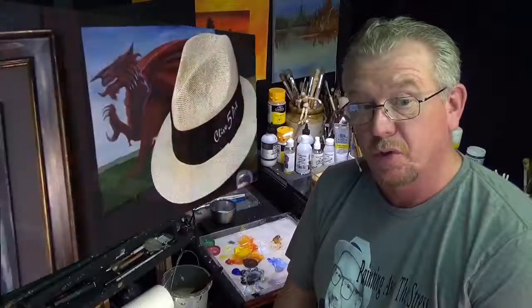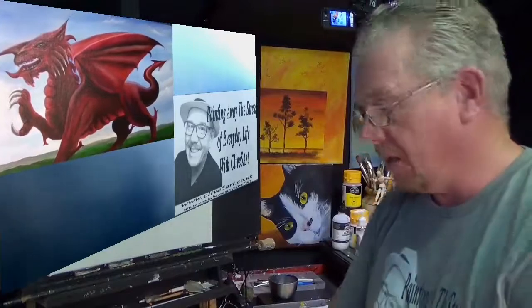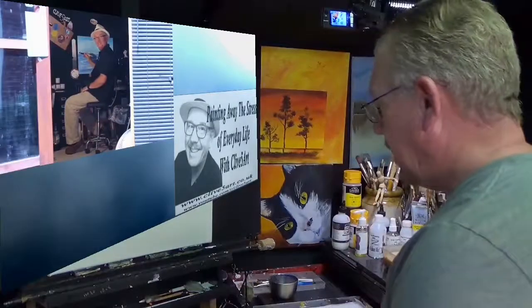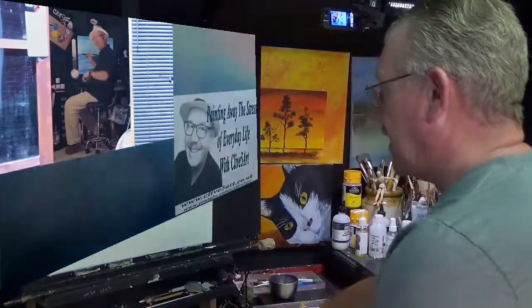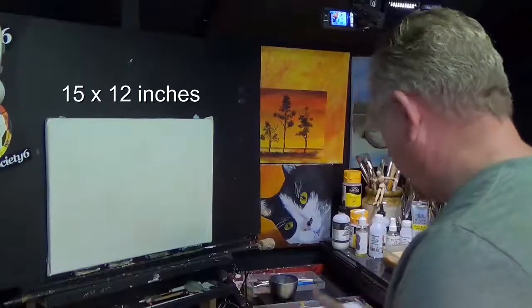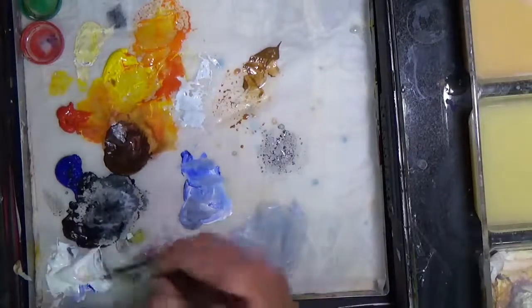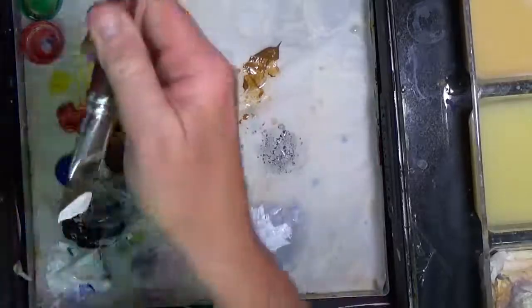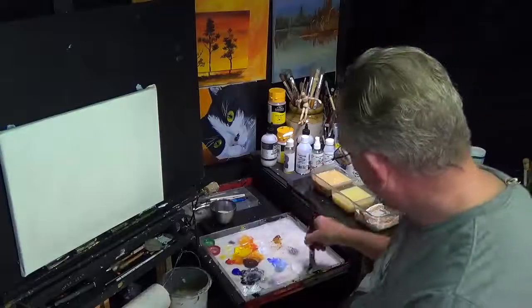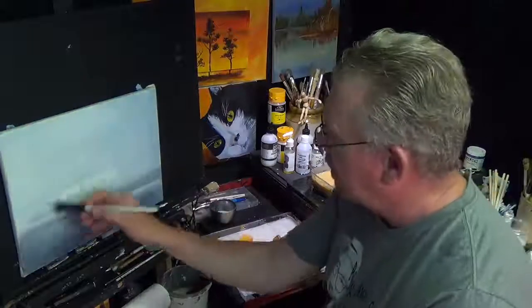Thank you very much for joining me in the studio and painting away the stress of everyday life here in Wales. Let's get straight to the canvas — it's a 15 by 12 canvas, I've gessoed it with a gesso. I've got a dirty palette, and why not, because I've just done a lesson. I painted Booba there — can you see her? So I thought, well, let's just knock up her painting pretty quick.